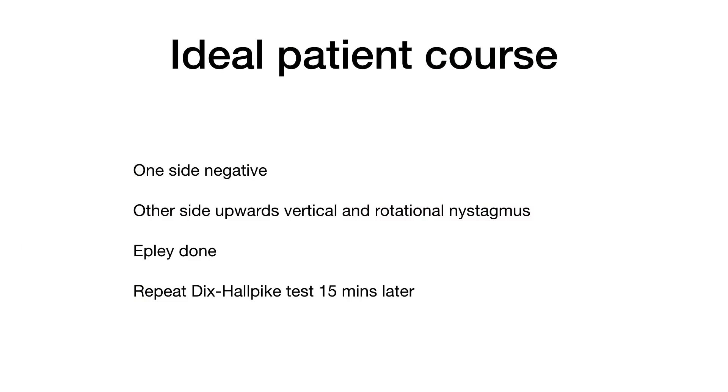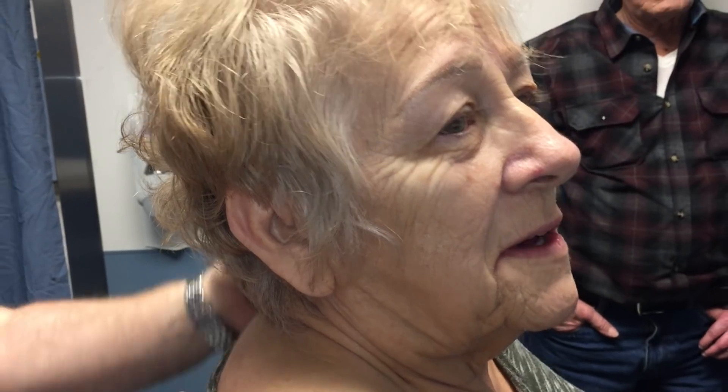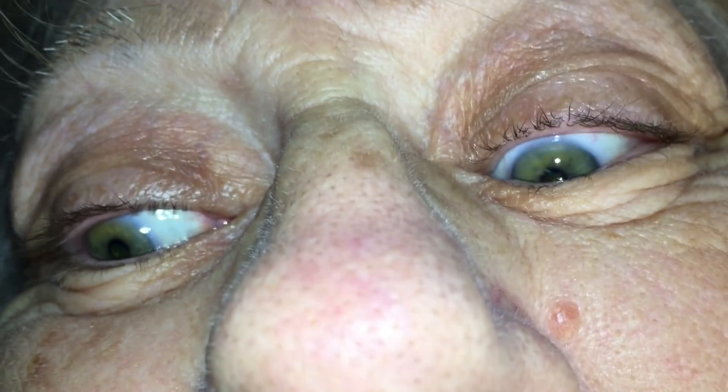The ideal patient course would be that one side is negative, then you test the other side and see a vertical upward and rotational nystagmus, you do the Epley maneuver, wait 15 minutes, repeat the Dix-Hallpike test, and it is negative. But when we test the right ear we see a positive Dix-Hallpike with a little latency and then vertical upward nystagmus with a rotational component towards her right ear, the downward ear. We went on to do the Epley maneuver and after waiting 15 minutes we repeated the Dix-Hallpike test on the right side.